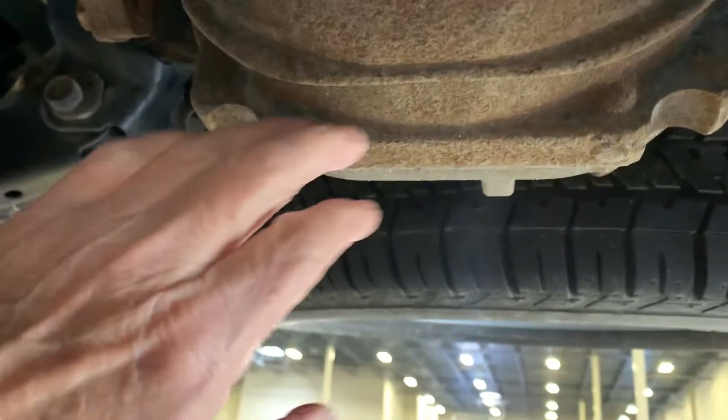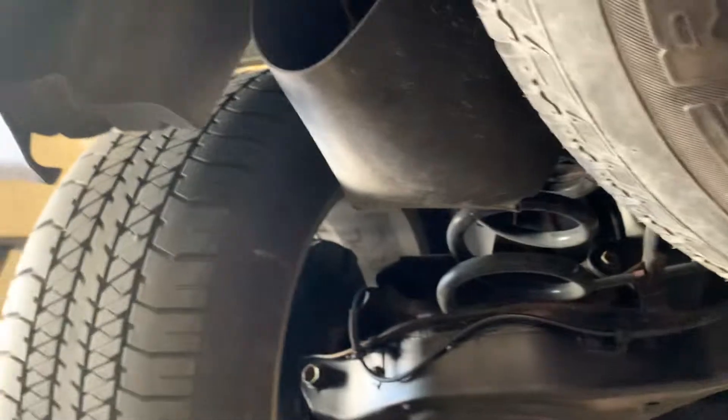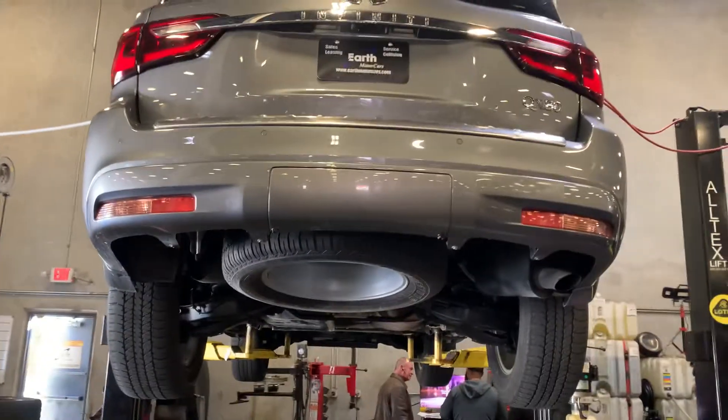Again, a little bit of surface rust here, and this is solid pot metal — or I should say cast iron. Actually looks really good for a Canadian car. This is David Carr with Motor Cars. Hope to hear from you soon.